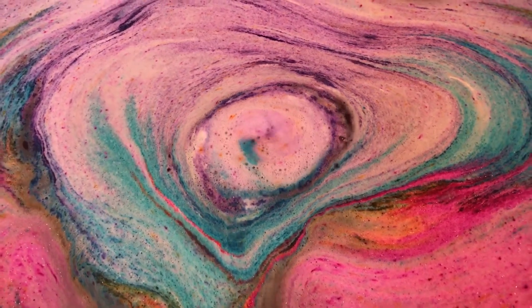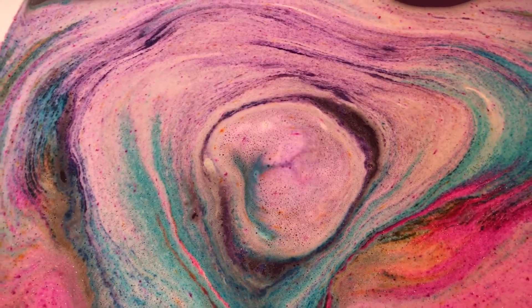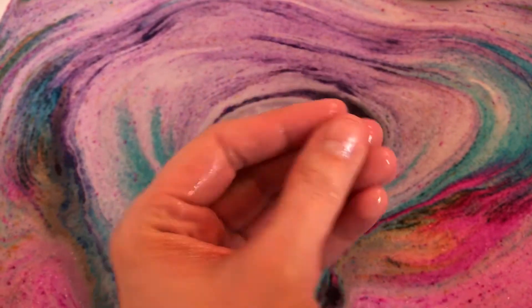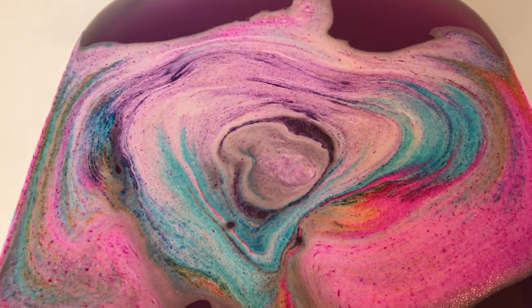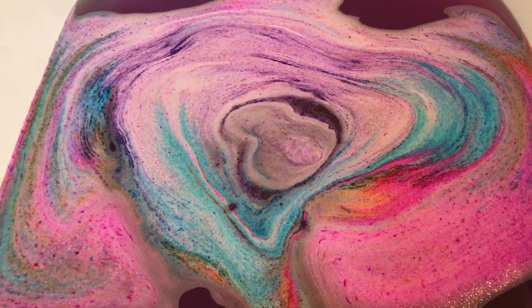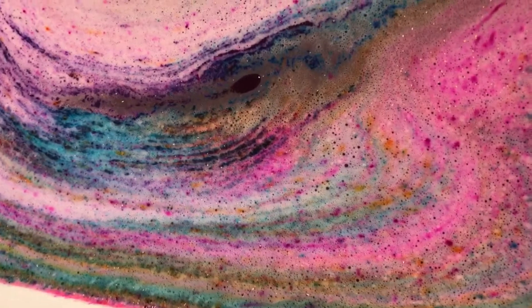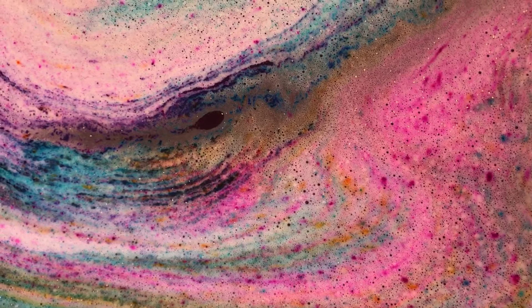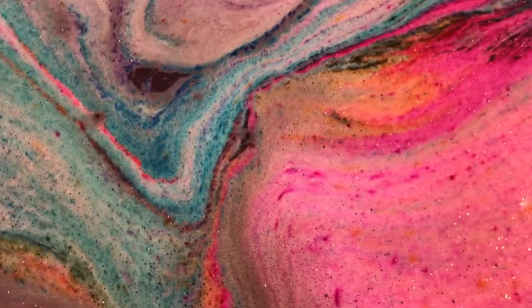That was some really pretty colors. I'm very shocked that those colors did not leave anything on my hand — as pretty as those are, usually colors like that always kind of leave a little bit of a residue on ya. It always comes off, but still — look how pretty this is, oh my goodness.